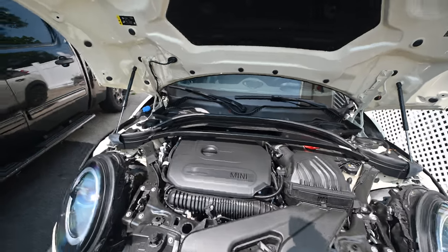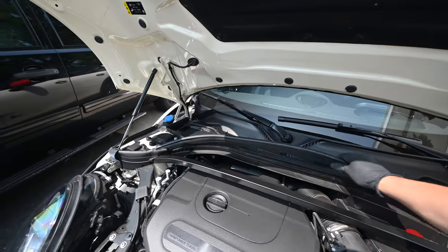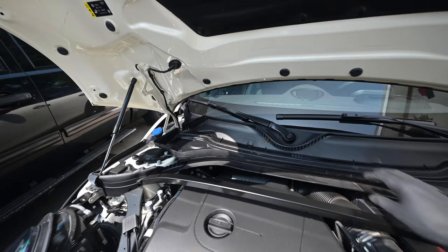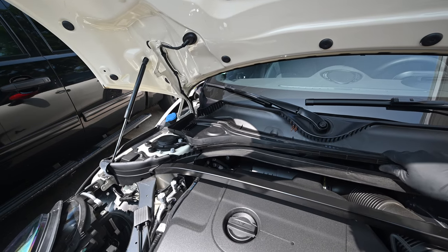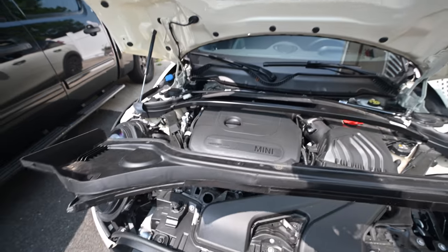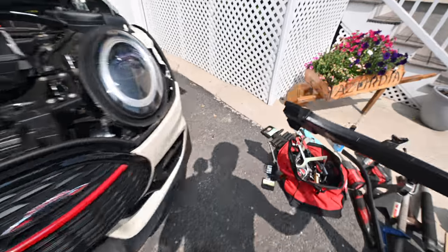You're going to start in the engine compartment - pull this seal off, it just lifts right out. Set that aside, and then same for this under tray - it slightly lifts up and pulls forward and it's free. No clips, no nothing, just toss that aside for now.